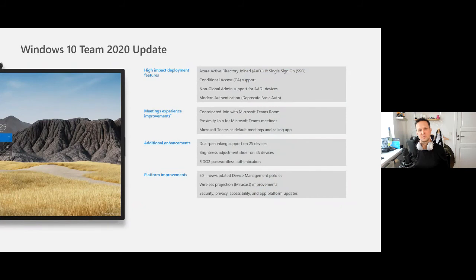Some of the new features with the Windows 10 Teams 2020 update: you are now able to use Azure AD, so it will work with single sign-on and you won't have issues like before with workplace join, which was not working perfectly. You will also see conditional access support, and now you don't need to be a global admin to have access to the settings.